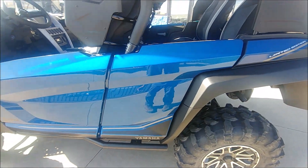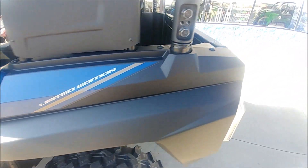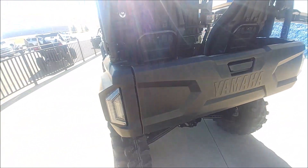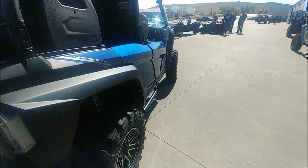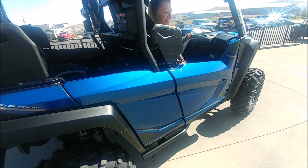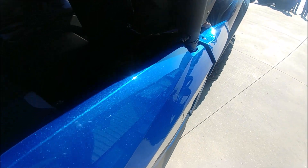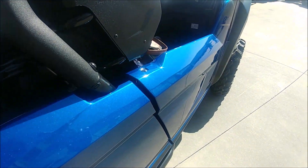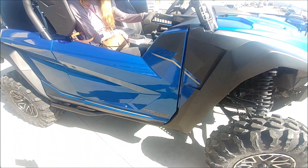I mean it's just gorgeous. Look at that shape. Look at that metallic flake. This paint job is worth the LE alone.